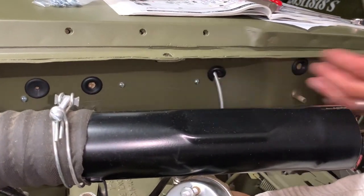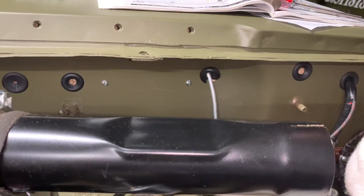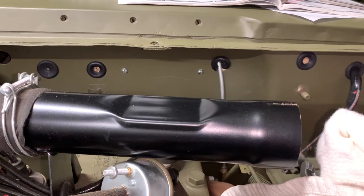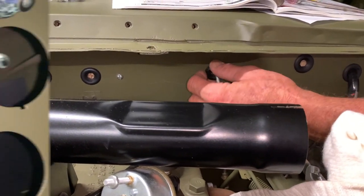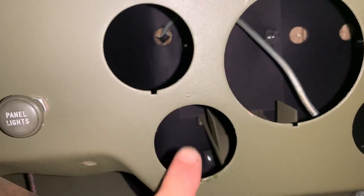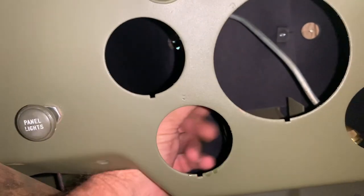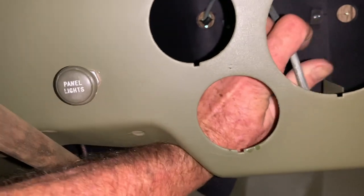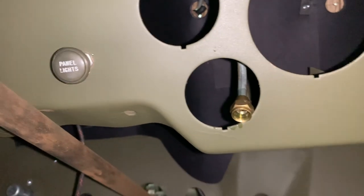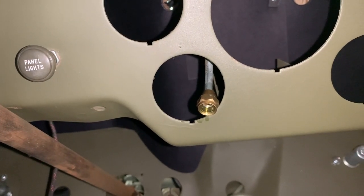We'll just feed that hose in right there to the very top or first bend in it, and then we'll go back and work our grommet back in. Now, this is the position of where the oil pressure gauge is going to go, and lucky me, my metal line came right out close to where that is, so all I have to do is lift it up over this bracket right here and line it up with the hole in the opening on the dashboard.